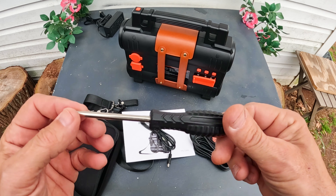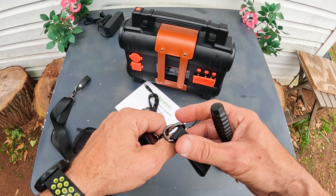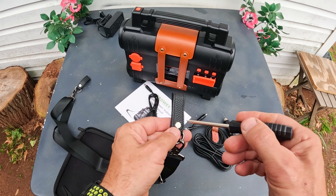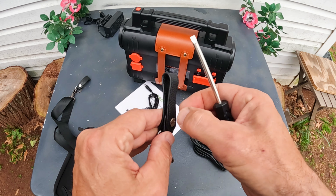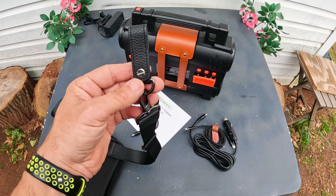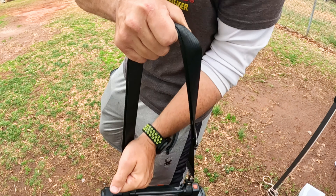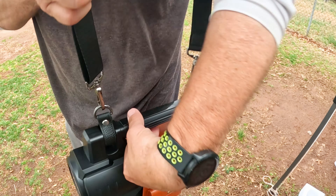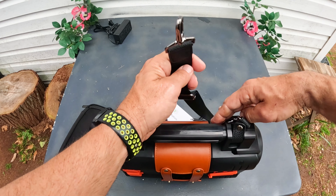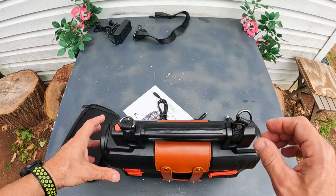You also get a screwdriver — and you're wondering why. It's actually a pretty good quality screwdriver, because this little strap has a flathead screw you take off just like this. So let me set the strap up real quick. You could easily throw that around your shoulder and carry this — it's kind of like a shoulder sling. It's got an adjustment and a swivel. If you don't want the strap, just take these off. They did not skimp on this thing at all.